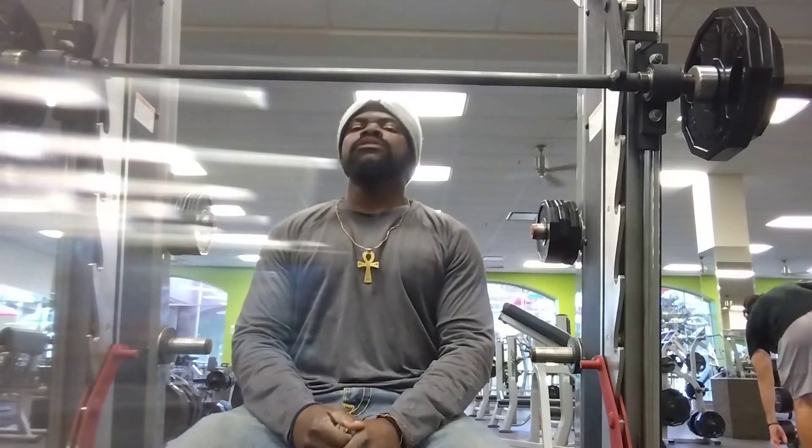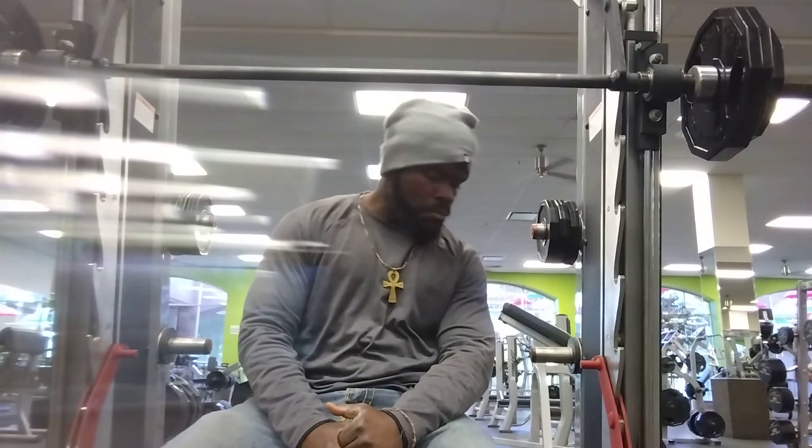Take a little break — a few seconds break and then we're going to continue. For me, the sitting shoulder press gave me a lot of balance.